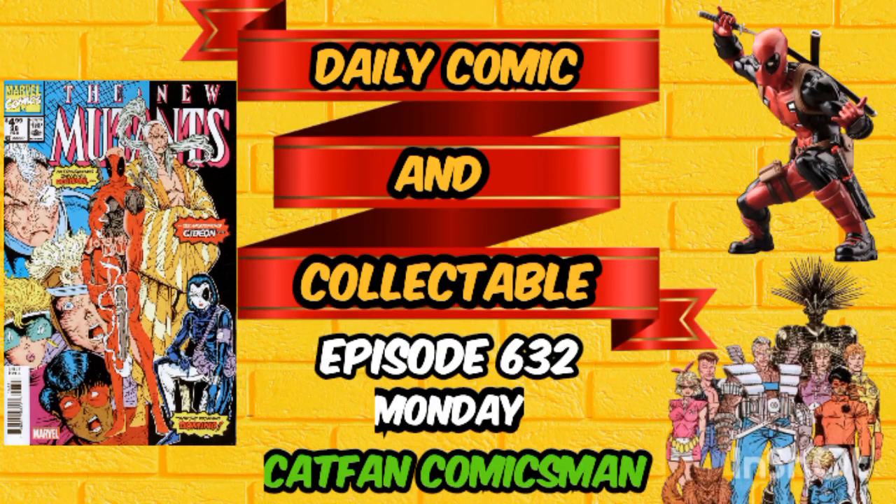Hello, YouTubers, and welcome to the Daily Comic and Collectible, episode 632.